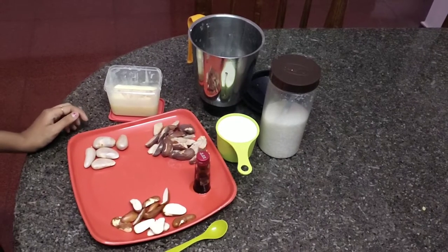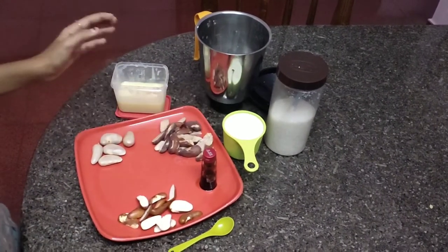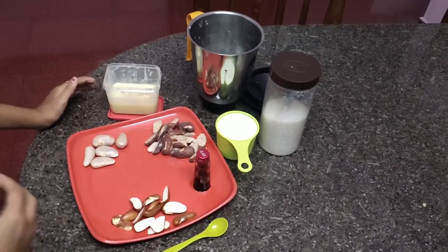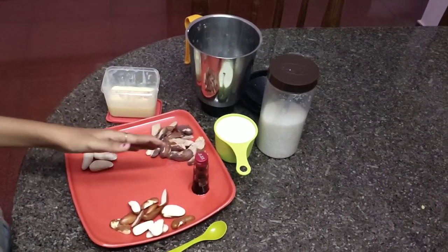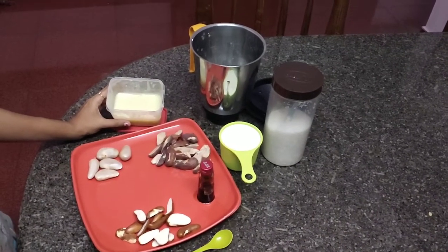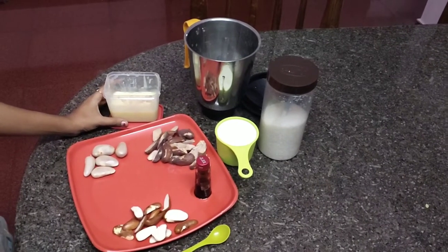I use vanilla essence with condensed milk — that will make our taste. I use vanilla essence to make condensed milk, and I am going to add the recipe to the first step.